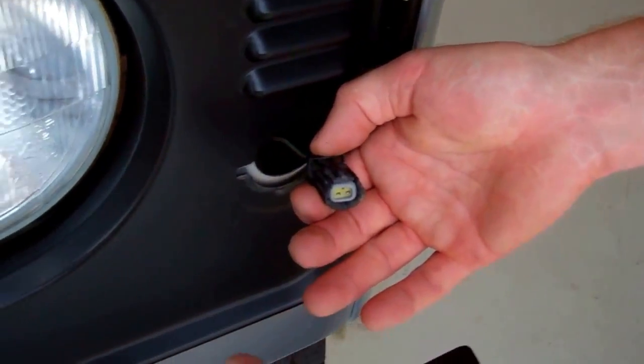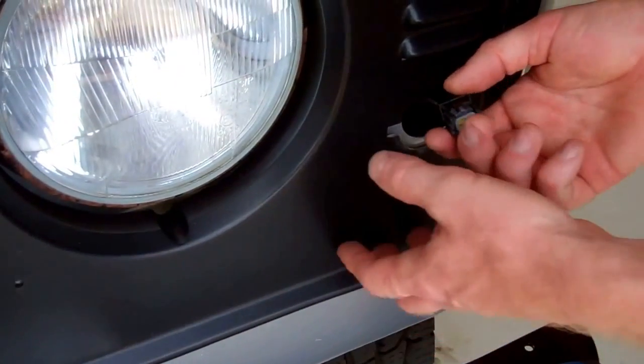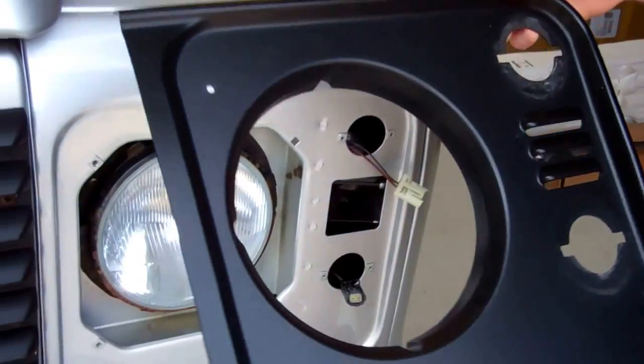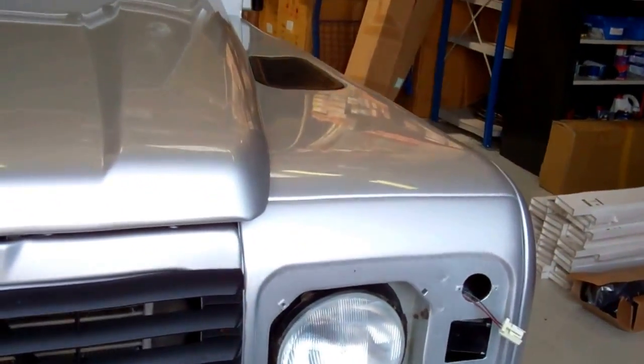Same thing — push down on the back of the connector and remove the indicator. And now we can remove this front cowling. So that's that bit removed.